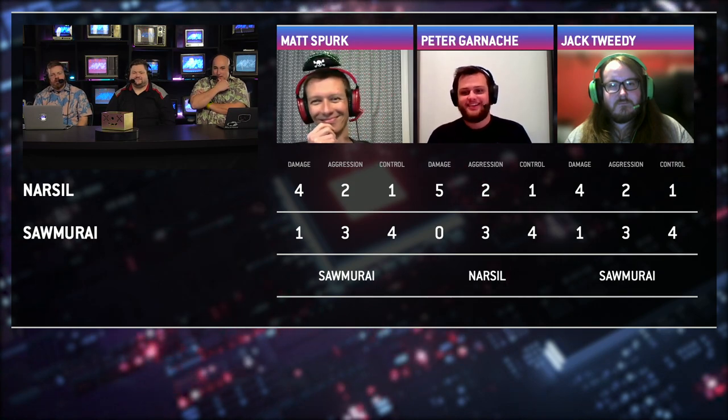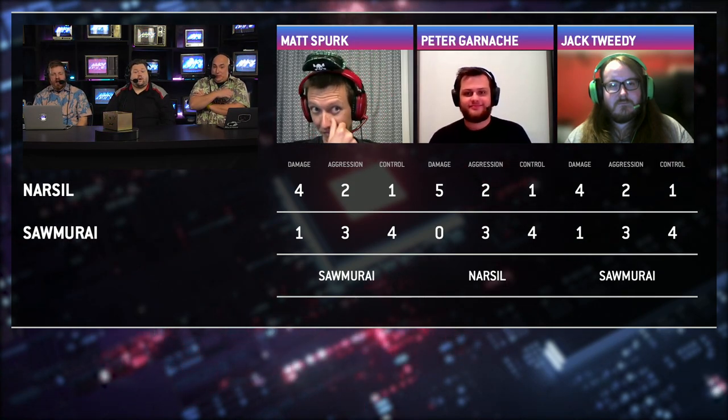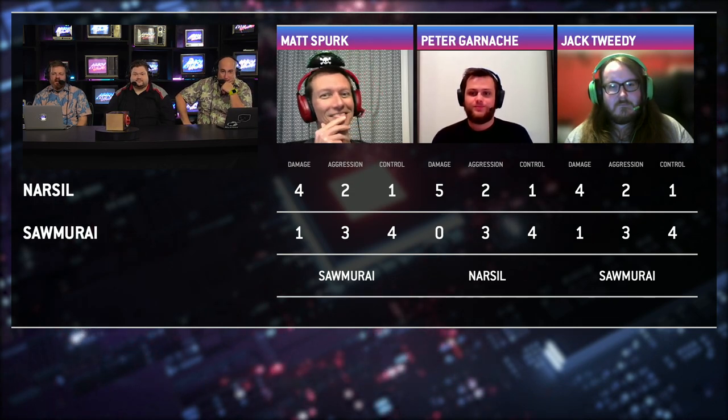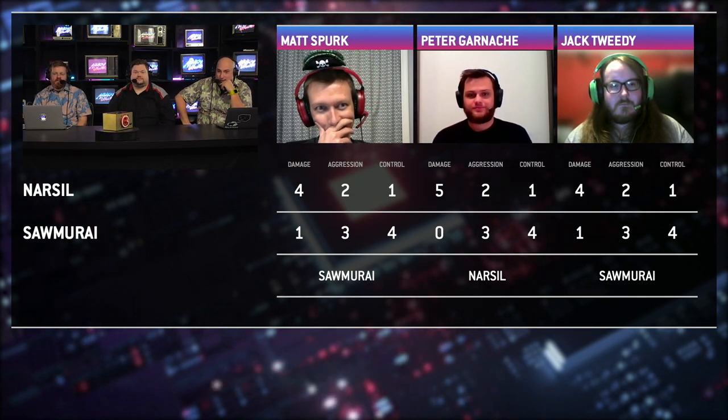Alright, it looks like we're ready to reveal the scores from the judges — to be clear, they're judging the fight, not that cool lipo fire. It's a split judges' decision in favor of Samurai. Wow, this was a close one, and you can see that reflected in the live YouTube poll.